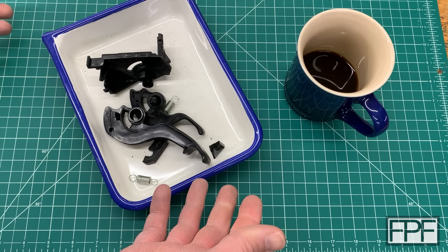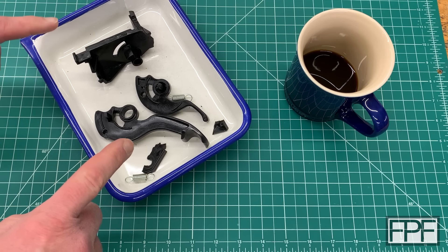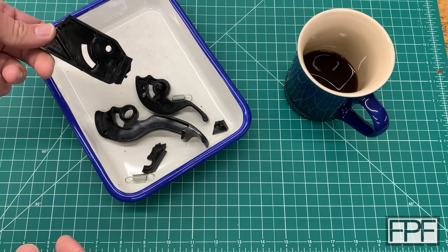Hey guys and welcome to Functional Print Friday. What I have on the bench here is some parts out of a car. These are from a 2005 Toyota Corolla — maybe you can guess what they are already by looking at them. I'll be honest guys, I'm a little bit scared. This is going to be a tough one. Let me take you over to the car and show you where this is from.